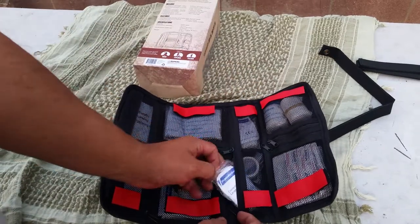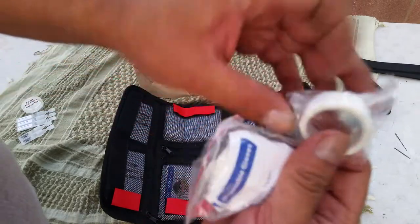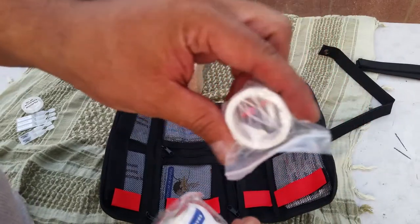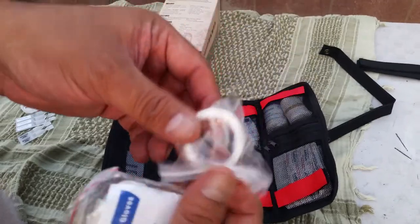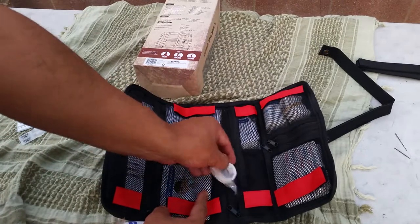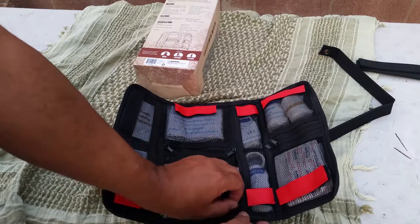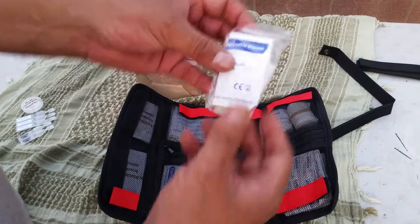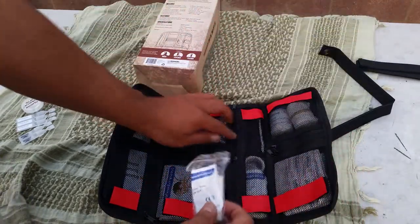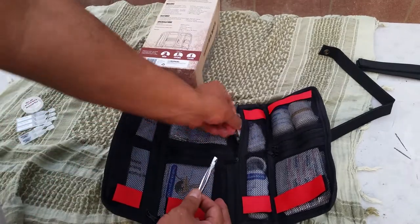This small slanted pocket has one pair of large rubber gloves, plus some mini tape for minor quick uses. If I were going backpacking for three days, I'd take my bigger first aid kit, but this is great for the car or a day hike. The next pocket over has another pair of gloves — so you get two pairs total.